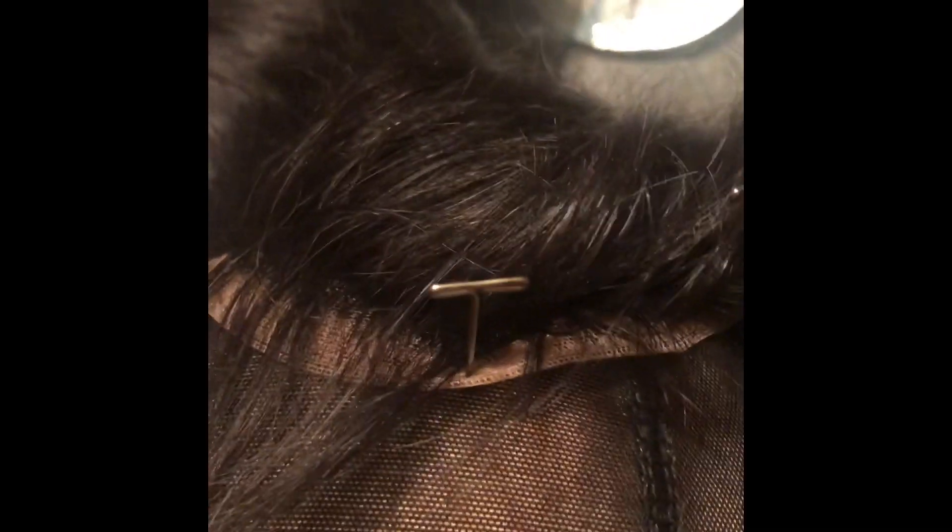I want you guys to see this. I'm getting ready to make my unit, and I'm fiddling with the closure. I haven't done anything to it — I'm just trying to put it on the cap the correct way. As I'm looking, there's filler hairs in the closure. It's not just right there, it's like all the way around. All the way on this side, there's filler hairs that are really small. I've never seen nothing like that and I don't like that at all.